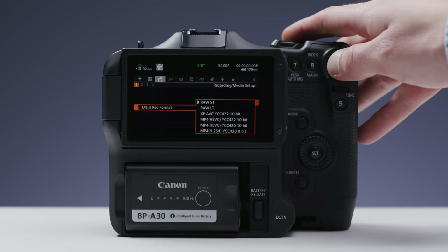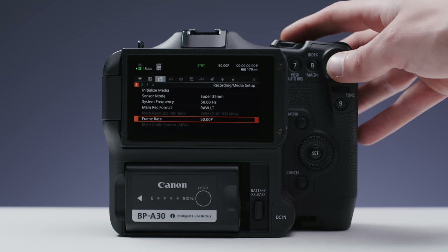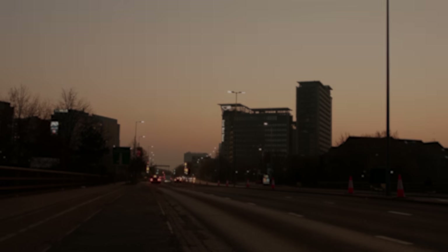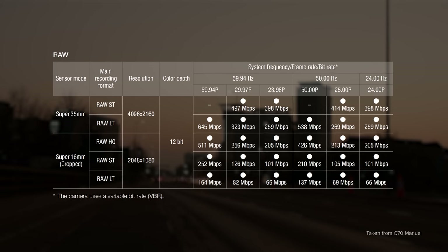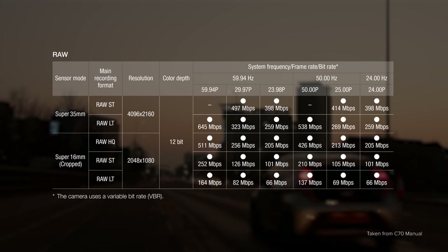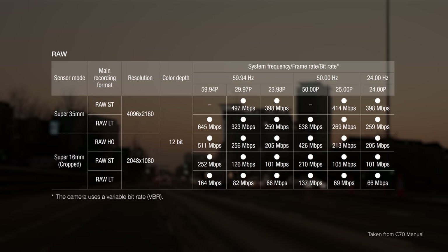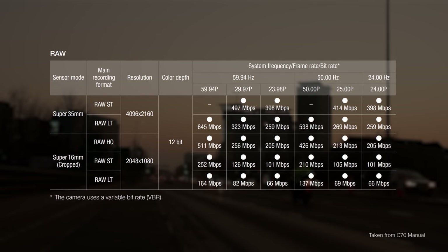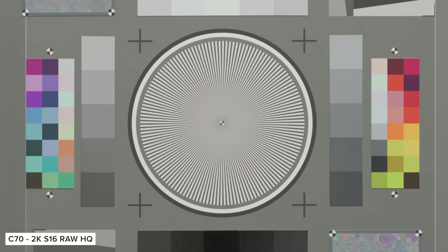The biggest addition in this new firmware is undoubtedly the introduction of Canon's 12-bit cinema raw light recording format, available to shoot internally now. This consists of three different flavors: LT, ST and HQ. When the camera is in its Super 35 sensor mode you can record DCI 4K LT up to 60 frames per second and ST up to 30 frames per second. When the camera is in its Super 16 mode you can capture 2K in LT, ST and HQ up to 60 frames per second. Just remember this will crop in on the sensor.